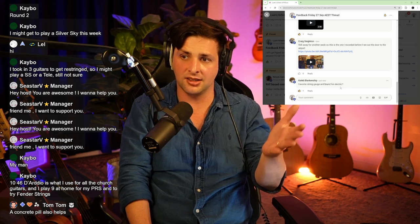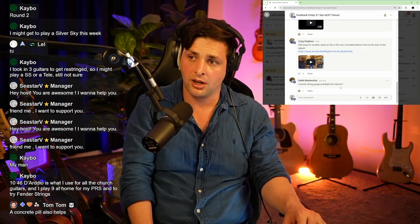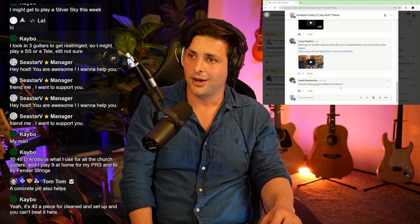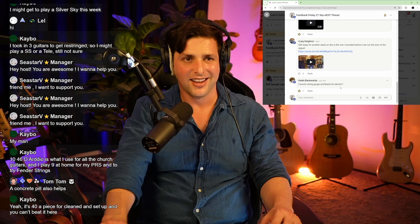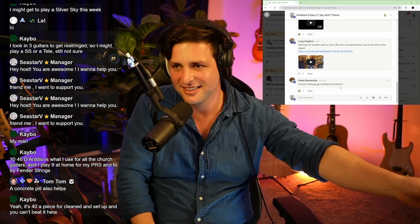A concrete pill, as Tom has suggested in the chat, also helps — spoons of cement will also make you effective. And in Australia we have a thing called 'harden up.' I was going to say the bad word, but yeah, I dodged it. I'm getting better.